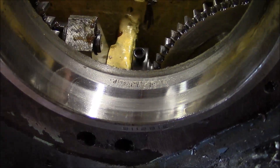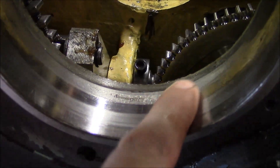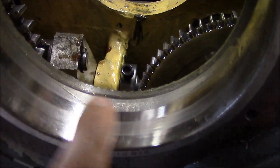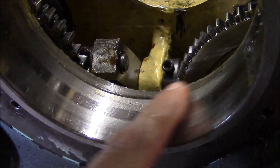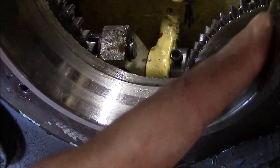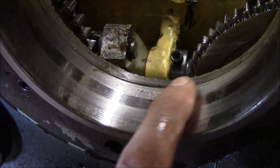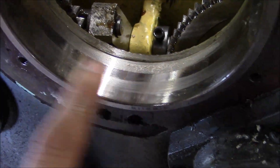This is the rear bearing, and this one's really, really chowdered. You can see this pitting right here — that bearing is completely hooped. I'm not exactly sure if that's where the balls track, but yeah, this is at the bottom too. I don't know if that indicates it's corrosion related, but that bearing is bad.